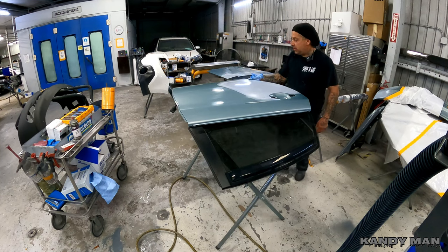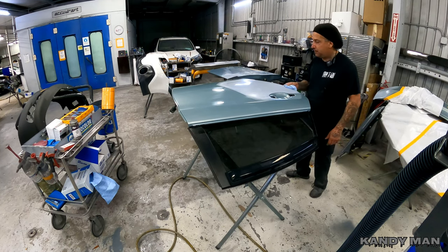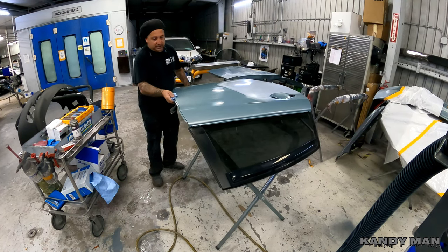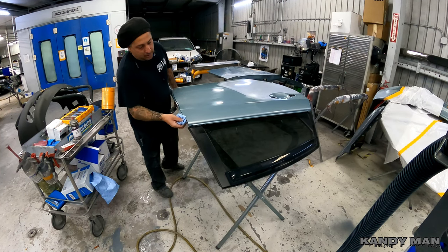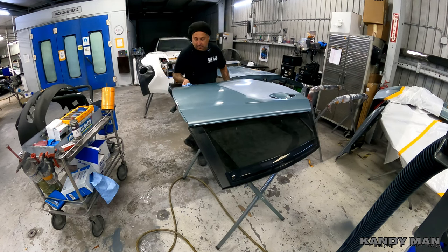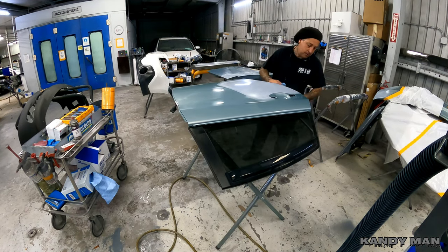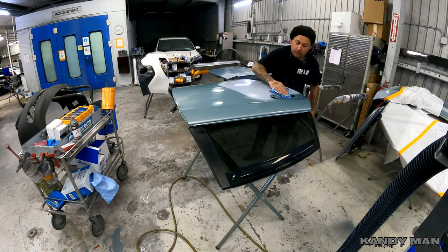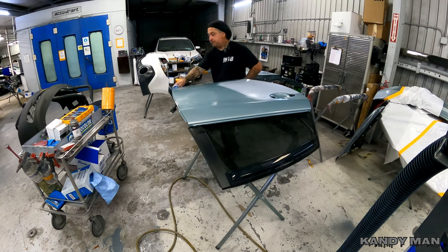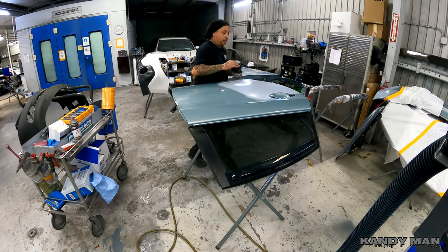While I'm cleaning it, I'm going to wipe the edge off because I'll be back-taping this door and it'll be going on a stand. While I'm doing that, I'm thinking of the next stage — that way I don't have to clean the back of this later when I go to mask it. Just clean the edge, use a little bit on the towel. That way when you back-tape it, you're good. Everything's scuffed now and clean, and now I'll hit it with my guide coat for the primer.